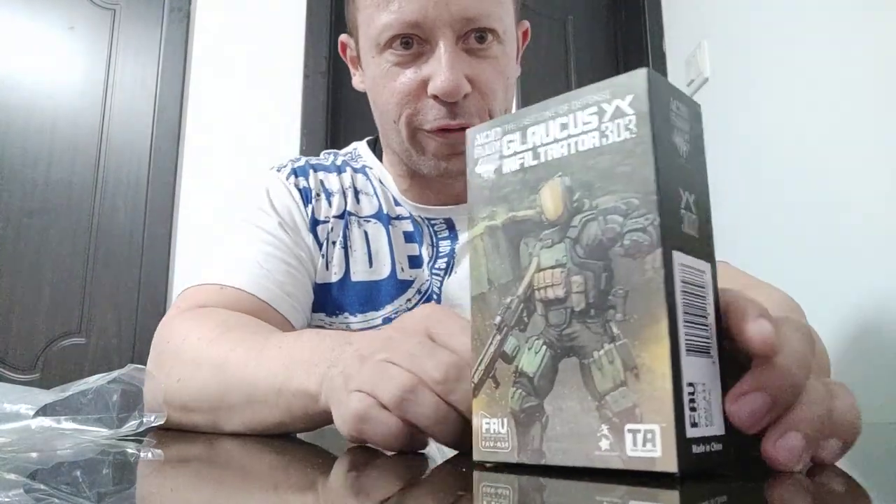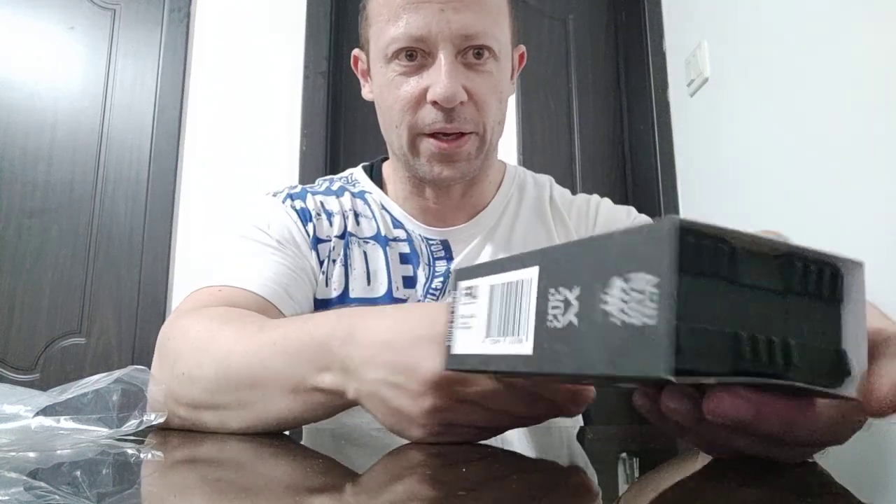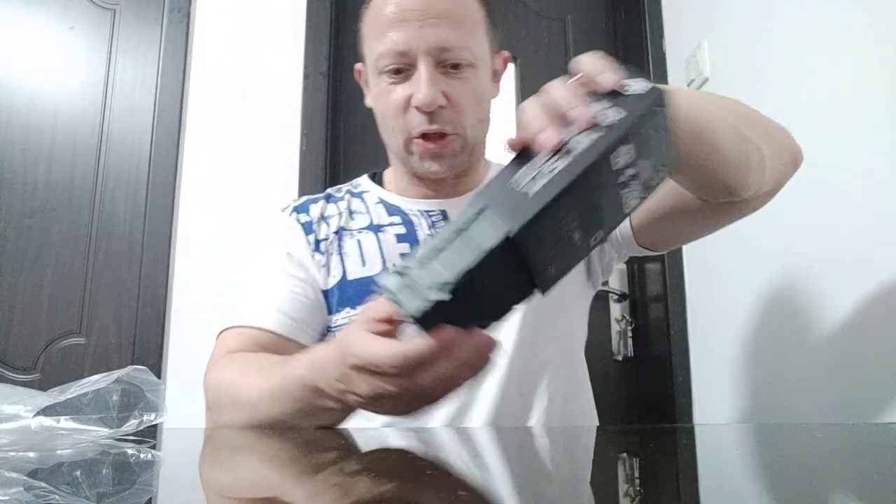Let's open up and have a look. Box art looks pretty cool on the front. The side just says 'free free', the other side's got the name again, there's nothing underneath, and then the barcode and number on the other side.